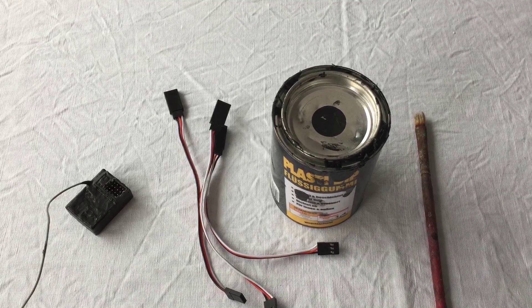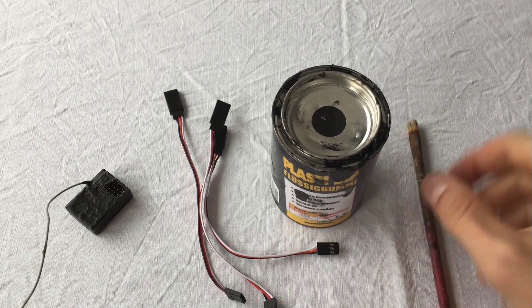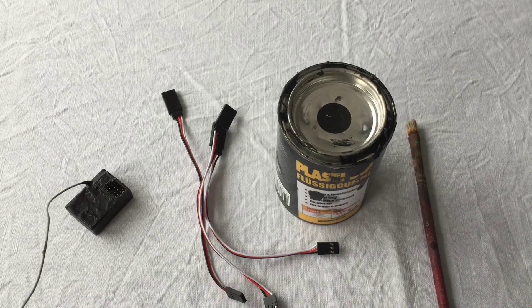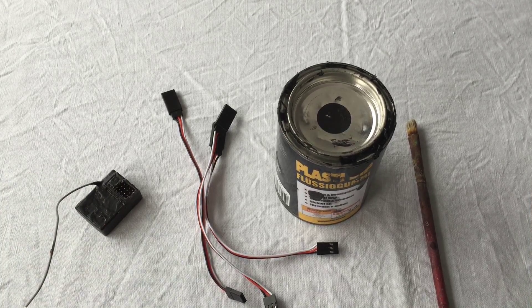What's up guys, in this video I'm going to show you how to waterproof a receiver for RC cars. What you're gonna need is a brush, plasti-dip, extension cords for the receiver — you can get them on eBay, I will link them in the description — and of course the receiver itself. Alright, let's get started.